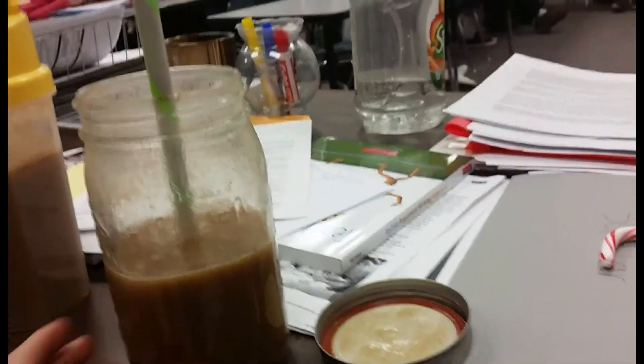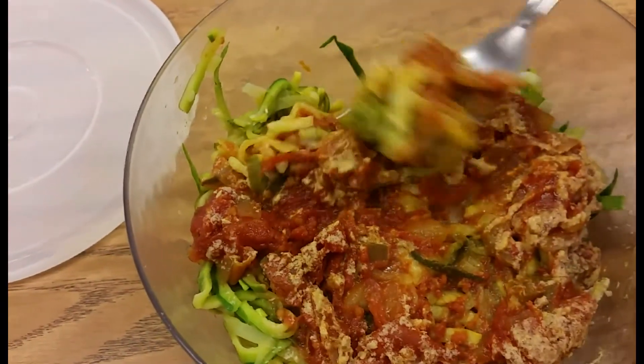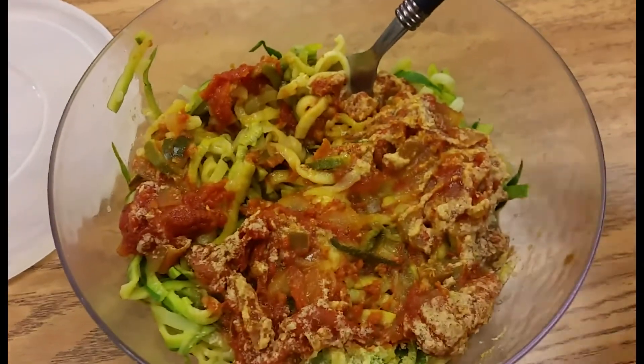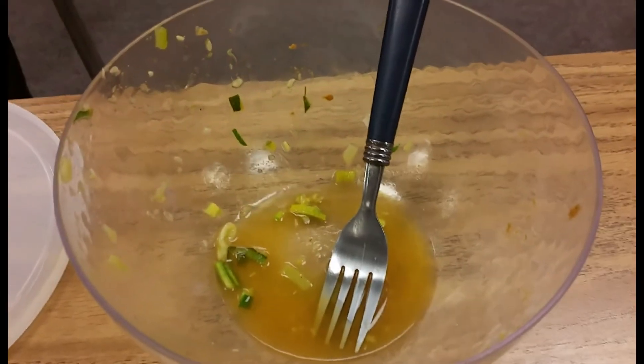At school, sitting at my desk while the kids are testing, working on the Datorade — so good! For lunch I had a meeting, and I'm eating my zucchini noodles with marinara sauce and nutritional yeast flakes on top. Yummy!